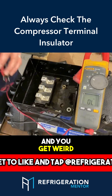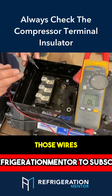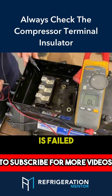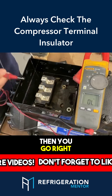If you do that and you get weird resistance, you need to take those wires off the compressor and check each of those wires to make sure that the wires or the contactor itself is not the one causing the issue or has failed. After you determine the wires to the contactor are good and the contactor itself is okay, then you go right to the compressor.